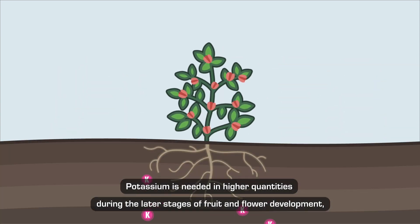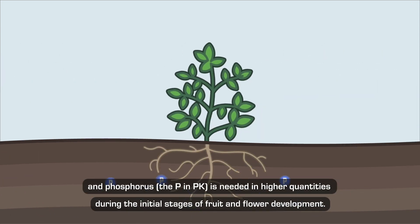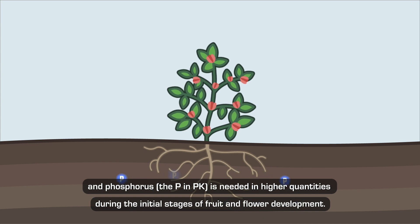Potassium is needed in higher quantities during the later stages of fruit and flower development, and phosphorus — the P in PK — is needed in higher quantities during the initial stages of fruit and flower development.